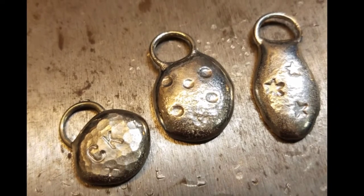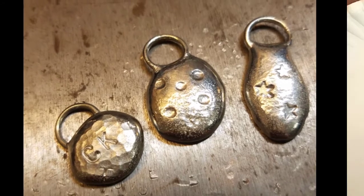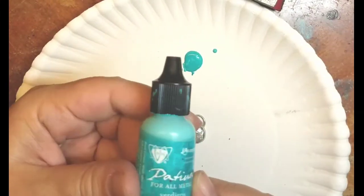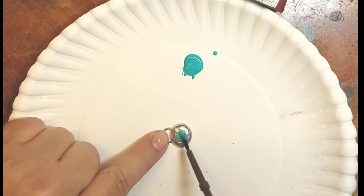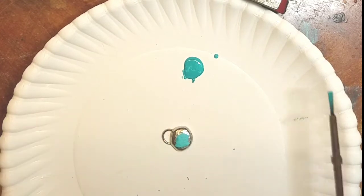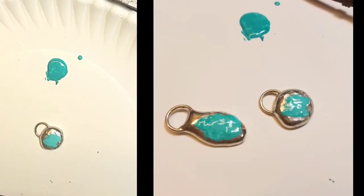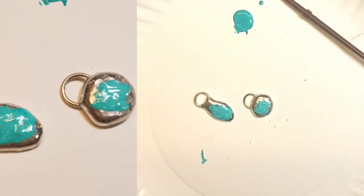Now you can highlight all of that texture with Novacan solder patina, or you can do what I did in this case which was use a vintage patina, which comes in an assortment of colors. You just paint it on with a brush, make sure it gets into all the little grooves of the texture that you made. Let it dry and then wipe it off with a little bit of steel wool.